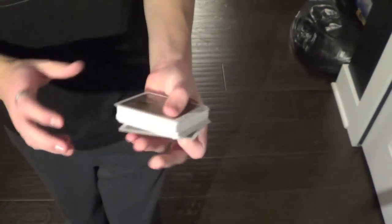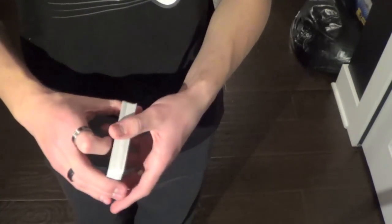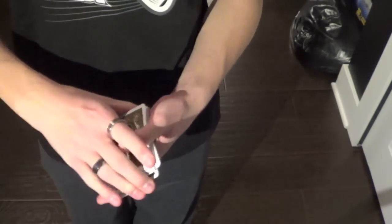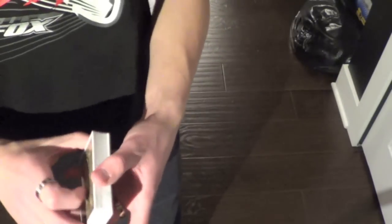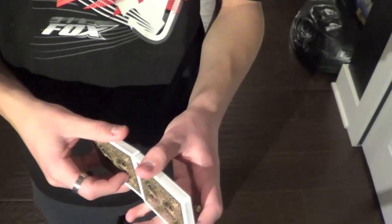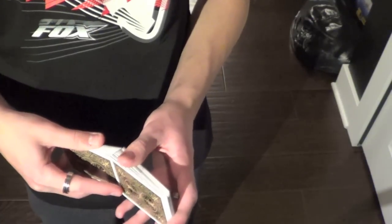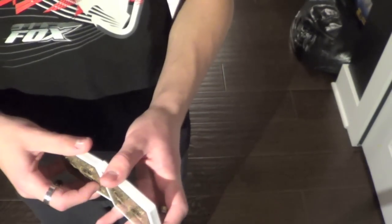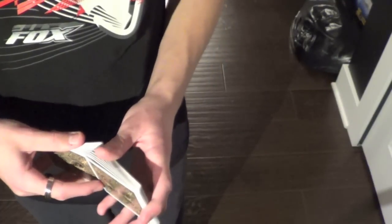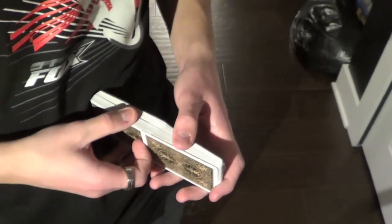This deck handles really well, though. It has a smooth finish and it fans really well. It dribbles really well and it springs about average, which is better than bad. Farroughs are a little sketchy because the edges are fairly rough, but once you break them in a little bit, they become a lot easier. However, sometimes they're not. There — I didn't get a very good farrough because this deck has really rough edges, but I got above average.